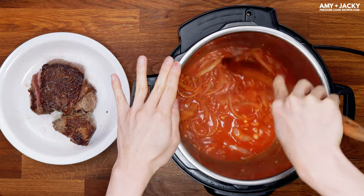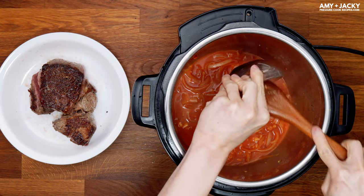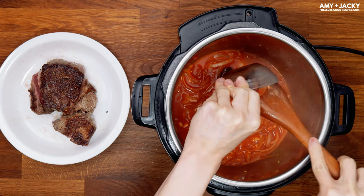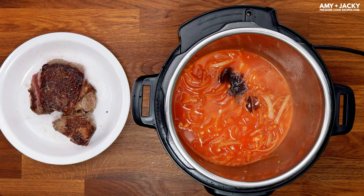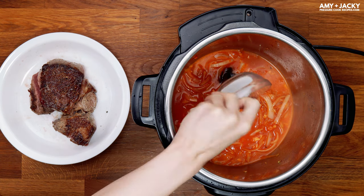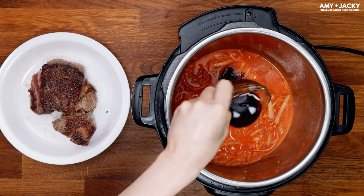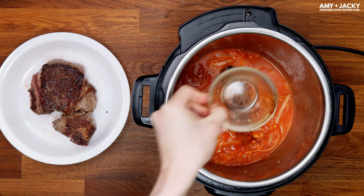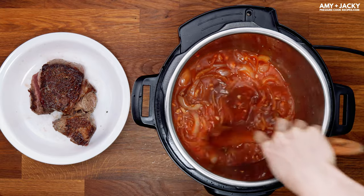It's important to scrub off all that flavorful caramelized brown bits off the bottom. Then add in the soy sauce, sugar, and oyster sauce. Make sure you mix it well and the sugar is fully dissolved into the sauce.